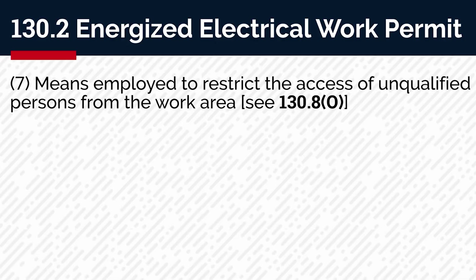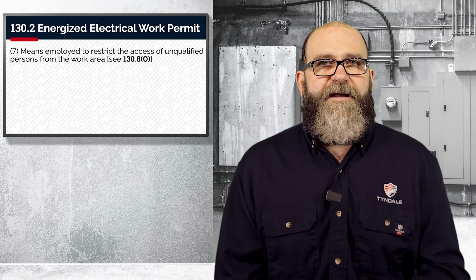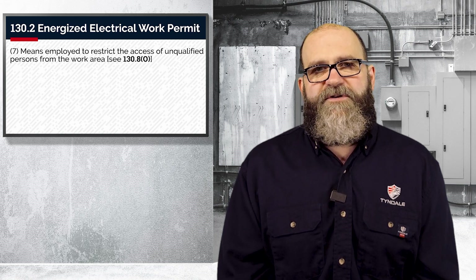Number seven, the means employed to restrict the access of unqualified persons from the work area. Essentially, how are you going to keep people out of your work area? It's dangerous with exposed parts. I'm also going to cover this in a lot more detail coming up when we get to 130.80, so stay tuned for that future episode as well.